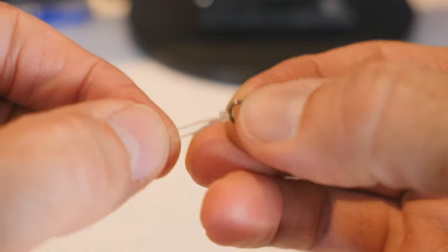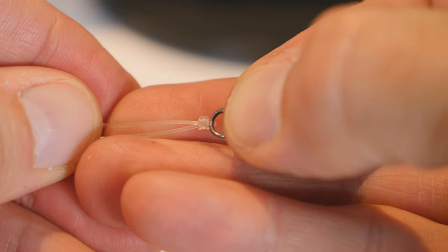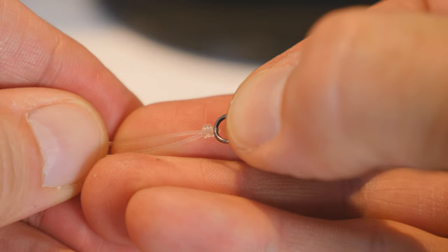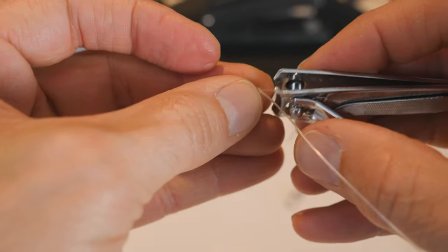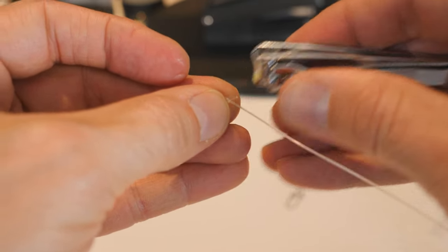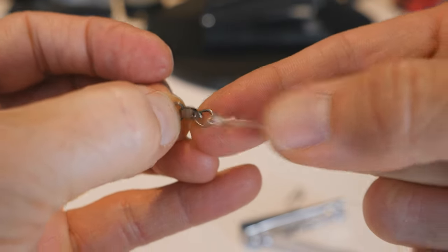With the knot nice and tight, you then go ahead and pull on the main line and you'll see it'll actually go ahead and tighten up the knot all the way to the end. And there you go — now we've tightened it all the way down. Go ahead and grab it, give it a good couple of tugs. And if we zoom in real close, you can see that the knot has three loops in it — those are the three loops that you put over your finger. Then go ahead and cut off the tag end, put that pretty close. Barrel swivel is on.